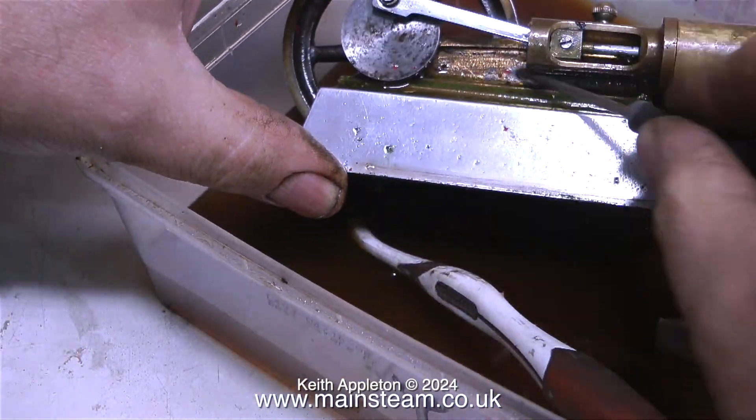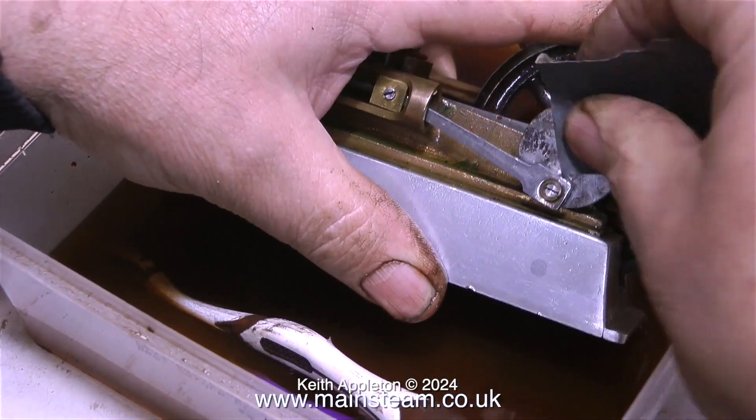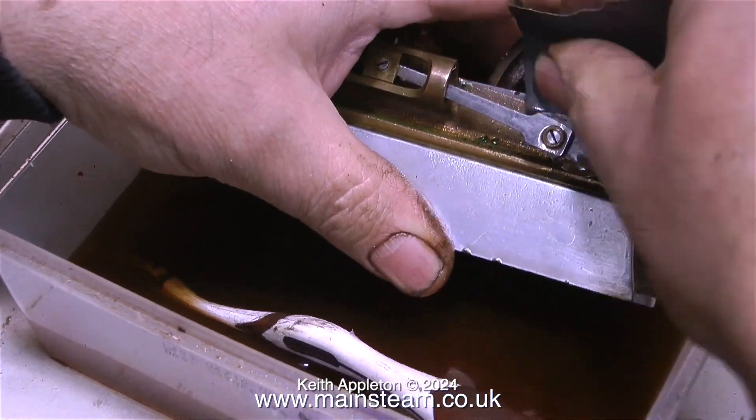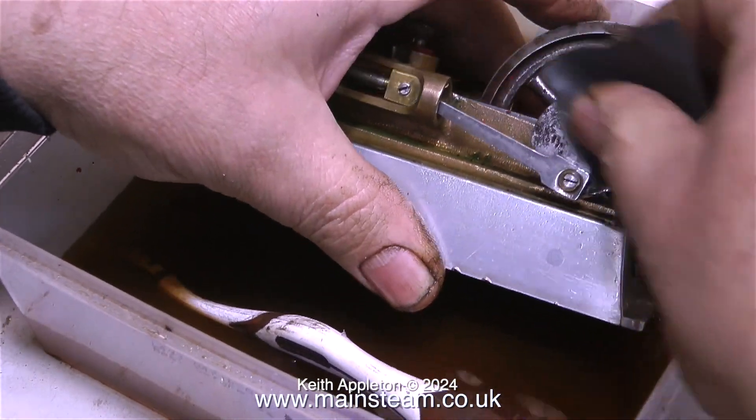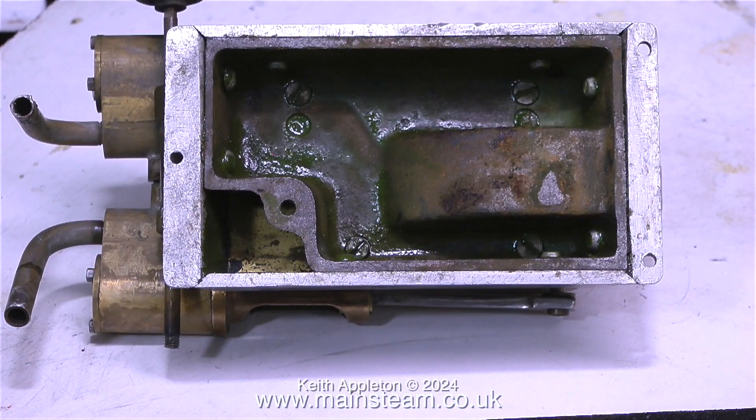I'm scraping off some paint from the body of the engine and, as you can clearly see, this engine used to be green. It looks like some of these parts were nickel or chrome plated and the rust has got through the plating, so it's very difficult to remove. Once the etch primer had dried, I gave the cylinder covers and end caps a coat of satin black. While cleaning the engine in the cellulose thinners, I noticed that the aluminium base is not original — someone has built an aluminium base around the existing base. I'm going to leave it like that because it's part of the engine's history.